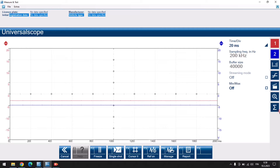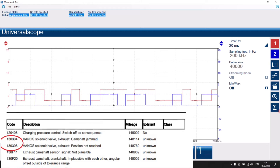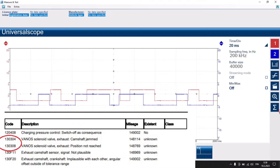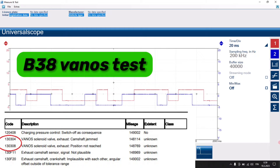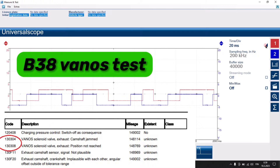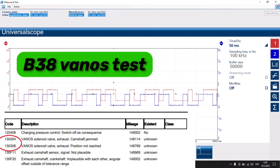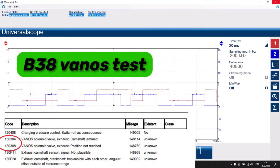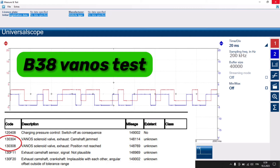Welcome to another edition of my channel. I've had quite a lot of people asking me about the B38 and B48 engines. I've had some sprockets in my parts box for a couple of months, and I'm going to go through those fault codes you can see on screen - they're not good - and you'll see exactly what the issue is. On screen right now is an oscilloscope trace.